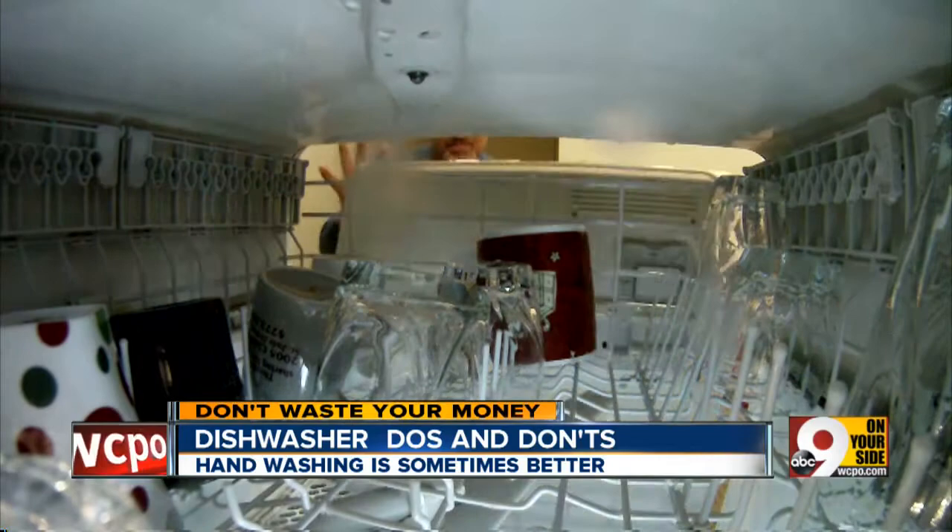Bottom line: if you're not sure if something's dishwasher safe, don't wash it there. And if you're worried about melting something, be sure to set it for air dry only. That way you save those plates and you don't waste your money. I'm John Matteries.